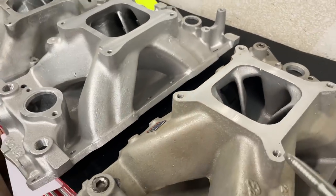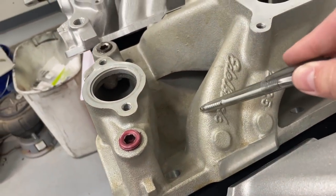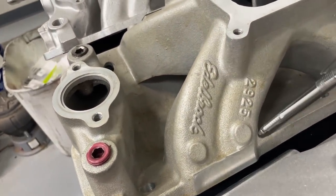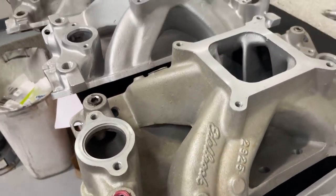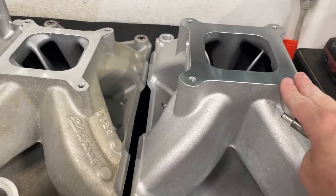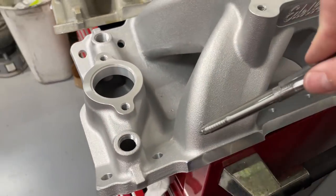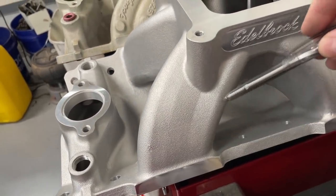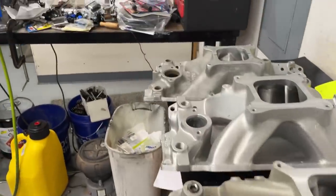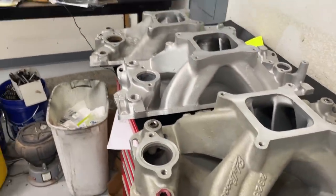This manifold is the Edelbrock Super Victor, and you can tell they did the same thing — it's straighter here, then starts making its turn toward the carb pad, with more of an arch on the center ones. Then years later they came up with this one, the Super Victor II, and if you look at it you've got much more height here and much more room here, so it's not nearly as abrupt a turn. You can really tell how things evolved.